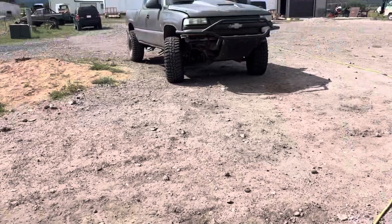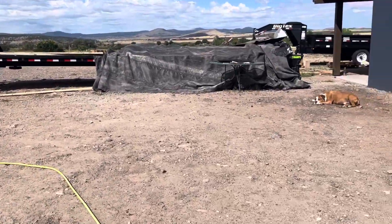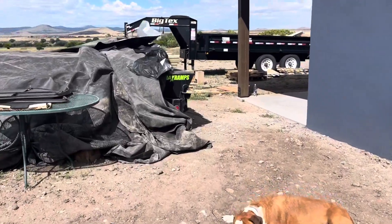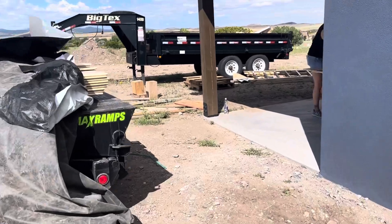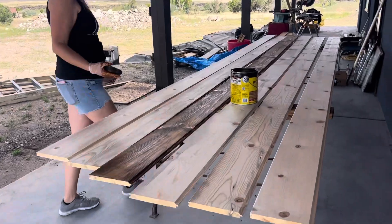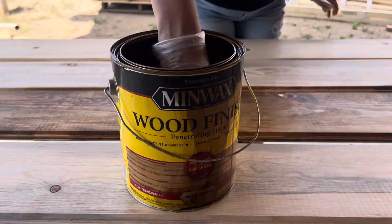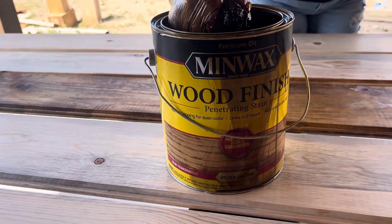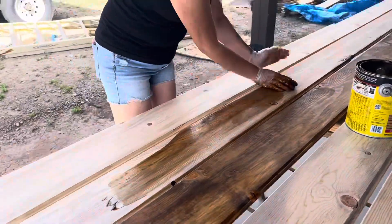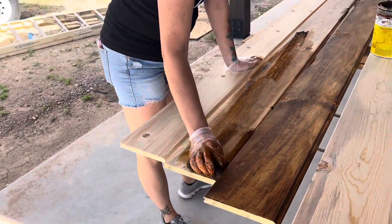I'll give you the latest update and go back and show you that Minwax can. It takes about a quart every 20 boards. So this is what we're using — golden oak, sponging it on, which we found is pretty quick and pretty easy.